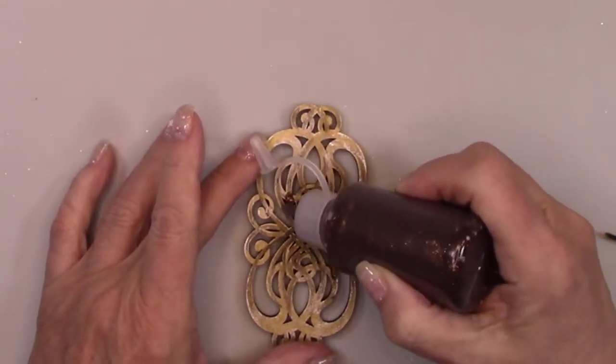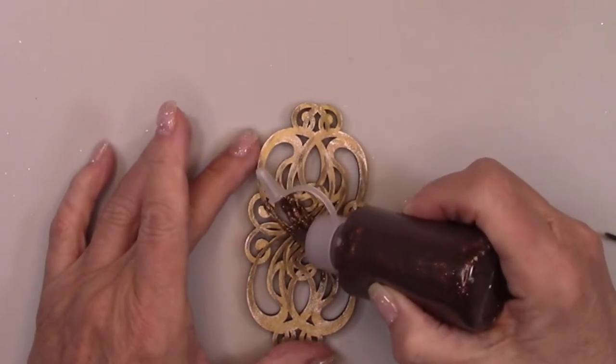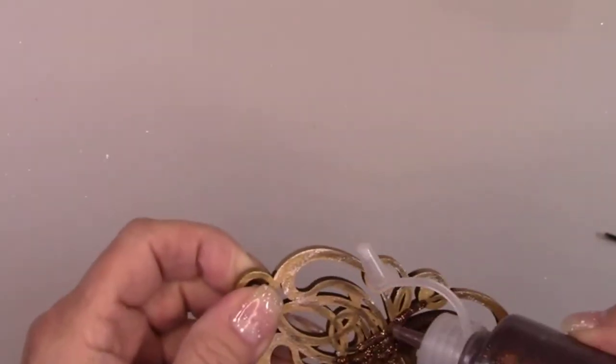By the way, have you noticed everything at the dollar store is now $1.25? Did they do that where you live too?